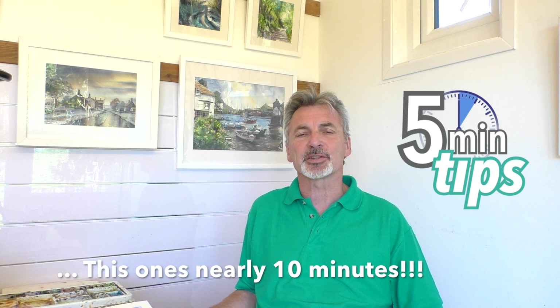Good morning, afternoon or evening, wherever you are. I'm Paul Clark and welcome to another one of my five minute tips. Today we're going to look at the subject of painting skies, one of my favorite things to paint in watercolor.